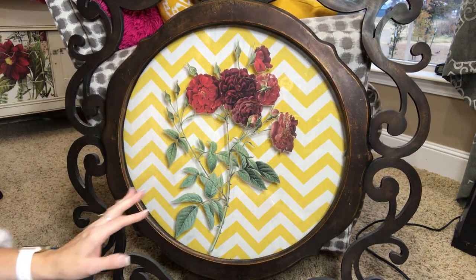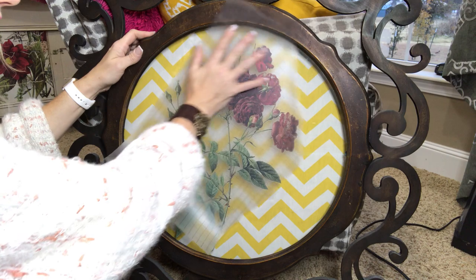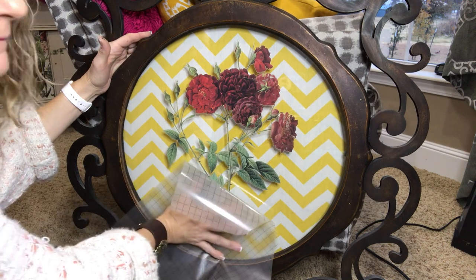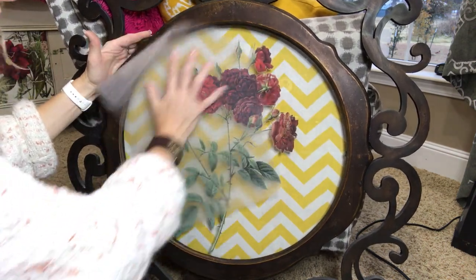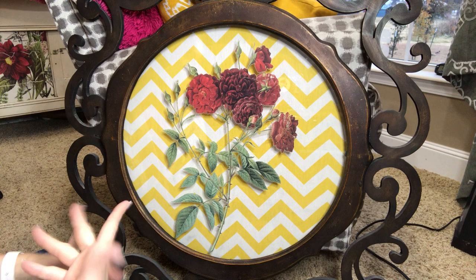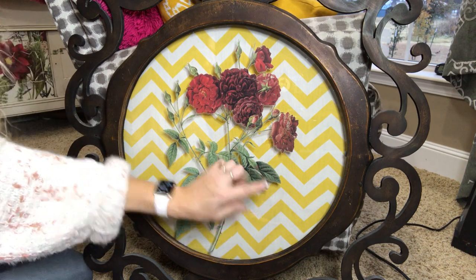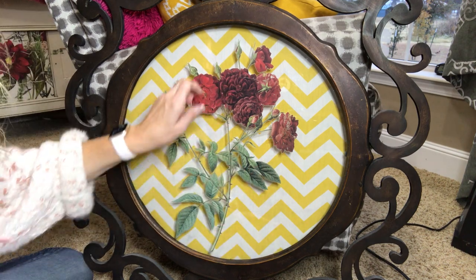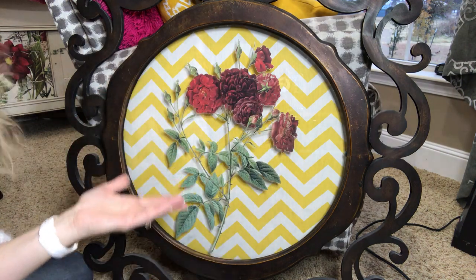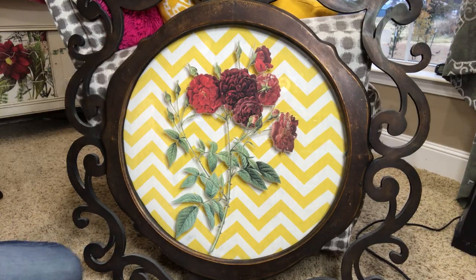Then what you would do is take this — there's a shiny side and a not-shiny side; if you get it wrong it's not going to hurt it — and burnish the image into your piece. Of course it's not going to really burnish into glass or mirror, but that is what you're trying to do — get it to meld in better. Then you could take a soft cloth and just kind of go over it. Don't go too fast or crazy because if you didn't get it all down, I've gone too crazy with it and it tore off onto my cloth and I lost some of the image.